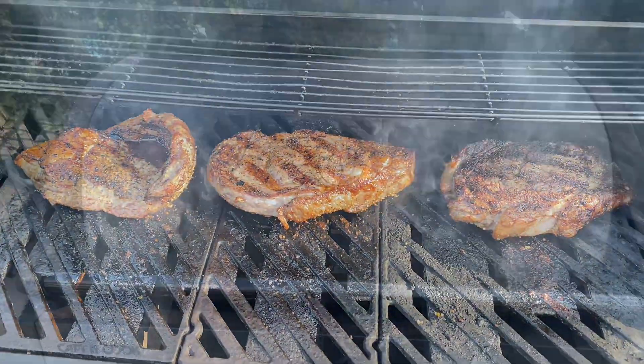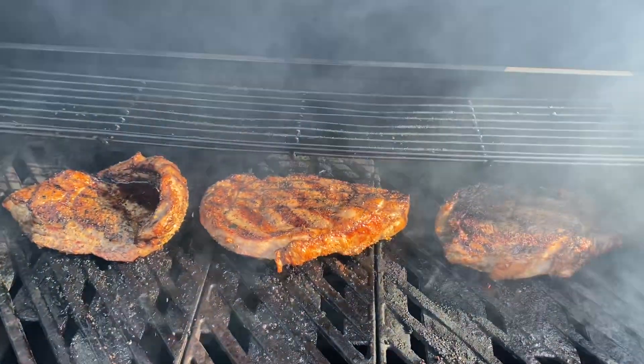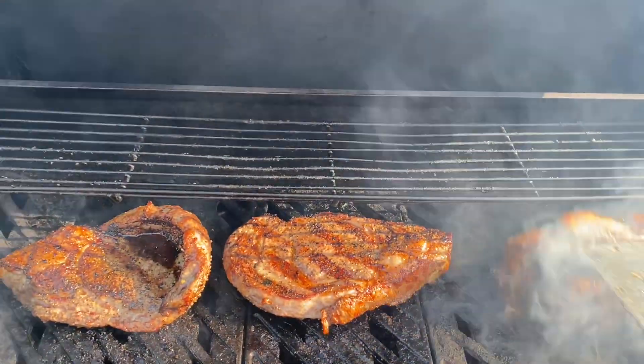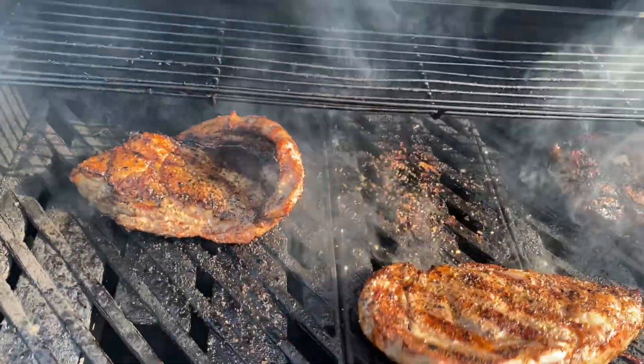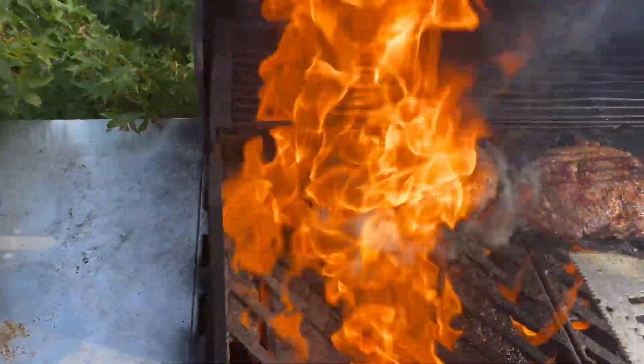Impress your friends. Now that we did the cross-hatching on one side, I'm going to pop these up and flip them straight over.